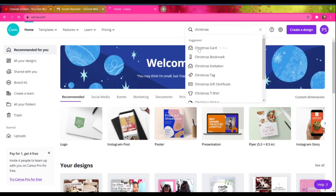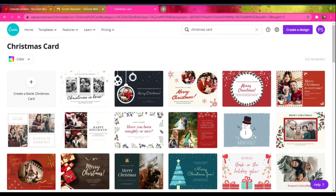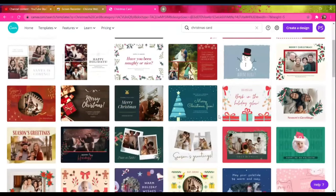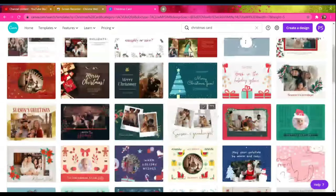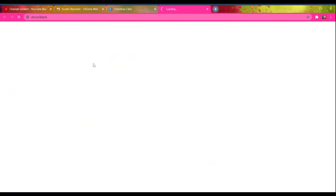I'm opening up the Canva.com website. This is where I do all of my YouTube thumbnails as well as Instagram posts and stories. I'm just going to go into the search bar and search Christmas cards, which will give me a template of all the Christmas cards that I can choose from. You can also create your own using a blank canvas, and you can order the Christmas cards through the website as well.